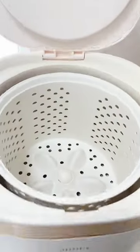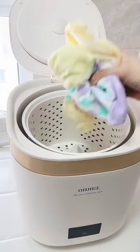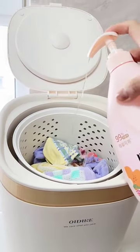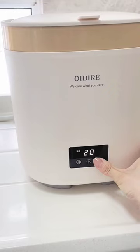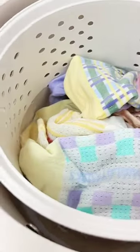A fully automatic small washing machine — really convenient. Underwear and socks that normally need to be washed by hand, just throw them straight into the washing machine. Put in underwear detergent, select the laundry mode, and it handles automatic water inlet and automatic drainage.